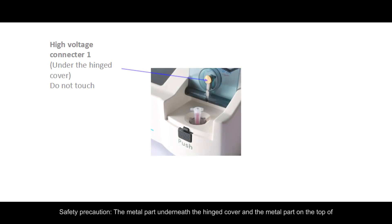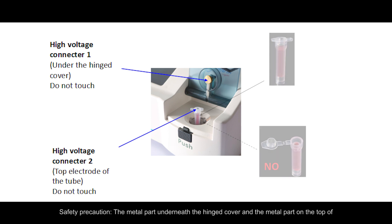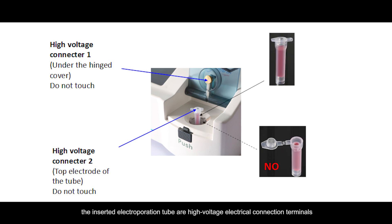Safety Precaution: The metal part underneath the hinge cover and the metal part on the top of the inserted Electrooperation Tube are high voltage electrical connection terminals. Do not touch them with your hand.